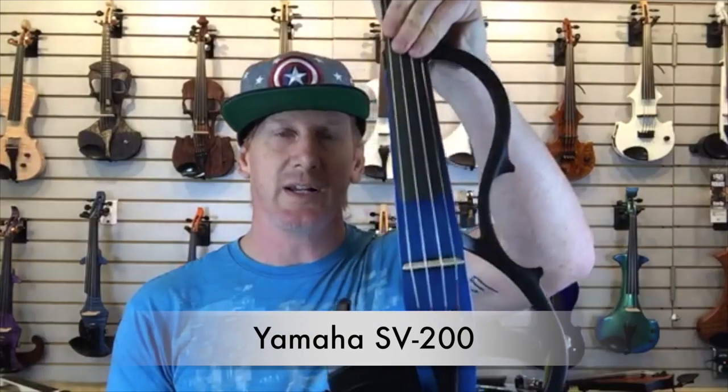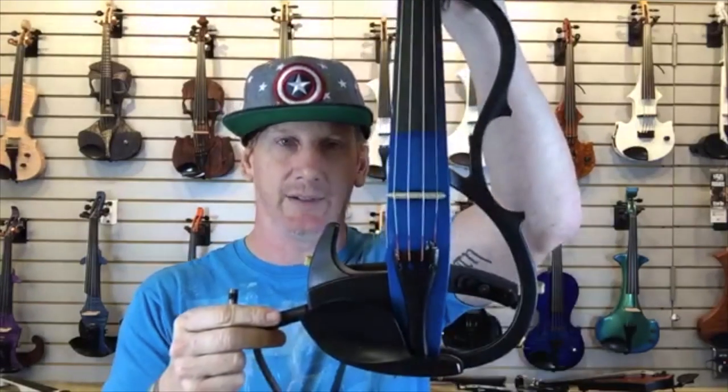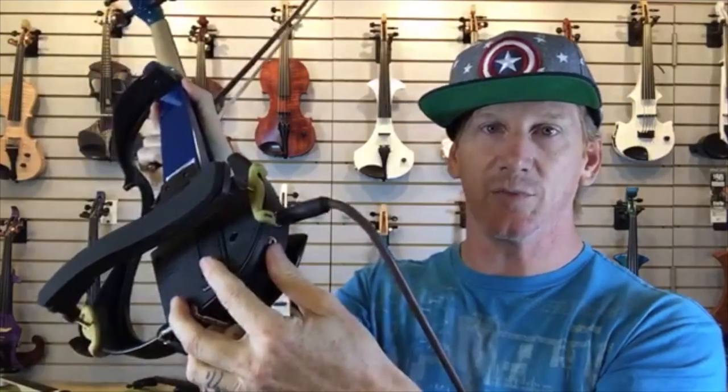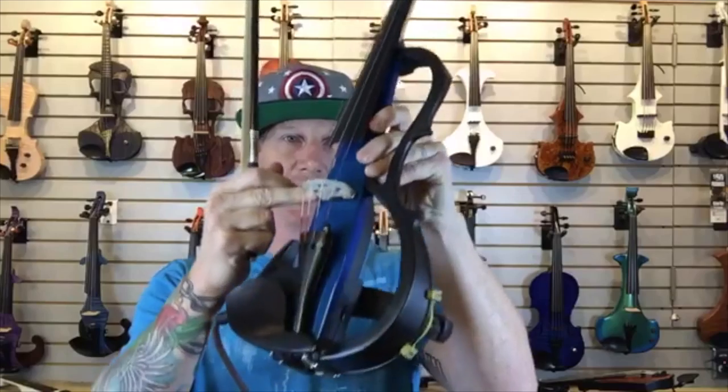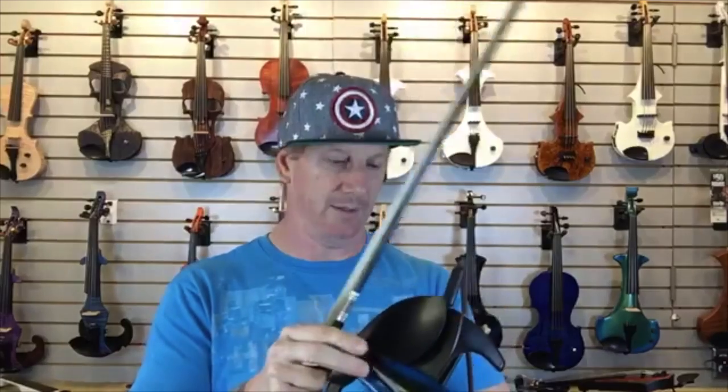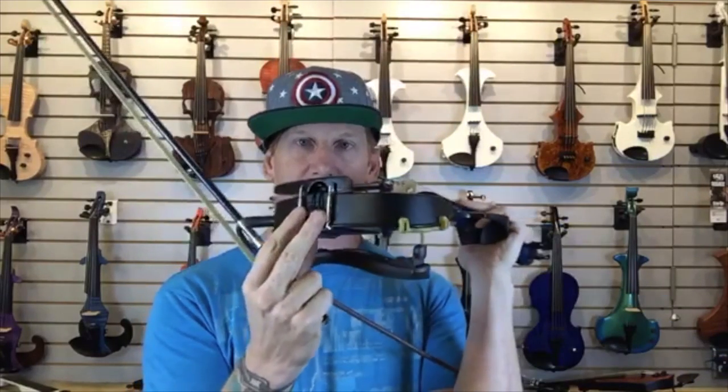This is the Yamaha SV200. Really good-looking violin — I think Lindsey Stirling has one of these in white. These come in red, brown, black, and blue. They only come in four-string, but these are active violins. You've got your switch on the back to turn it on and off, a volume knob, and it's got a headphone jack so you can listen to yourself practice. It's got a body pickup right under the bridge, two EQ modes, and it uses a separate chin rest.